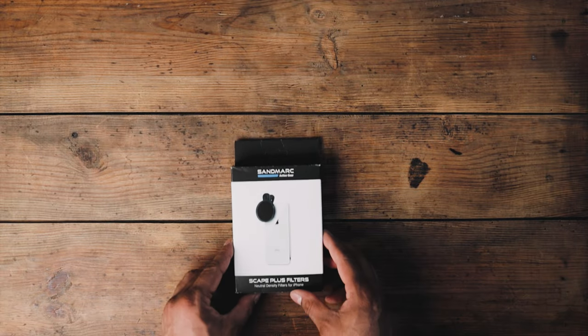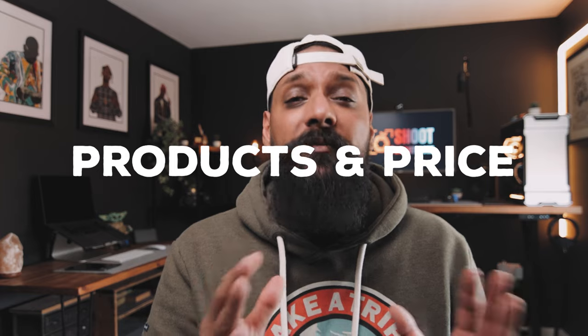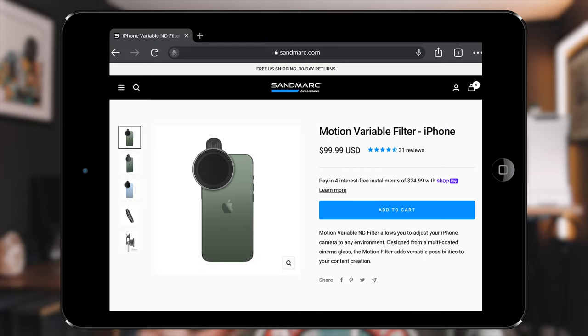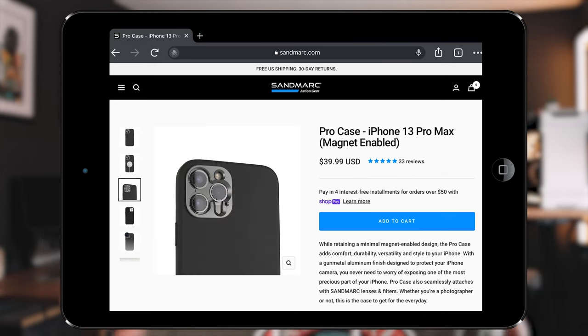The unboxing experience was great. The quality of the packaging was fantastic — I honestly felt like I purchased some really quality gear. Having a look at the products I chose and the price: I went for the motion variable ND filter, which is around $100. It does come with a universal clip, but I hate those clips, so I went ahead and purchased their pro case, which was an additional $40. So in total, $140 all in.